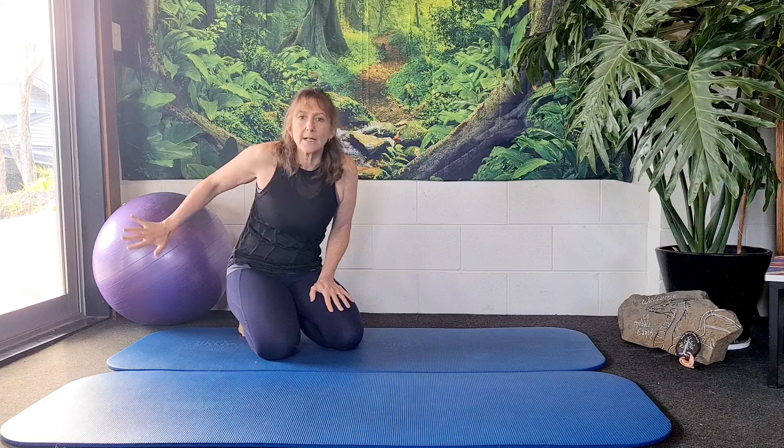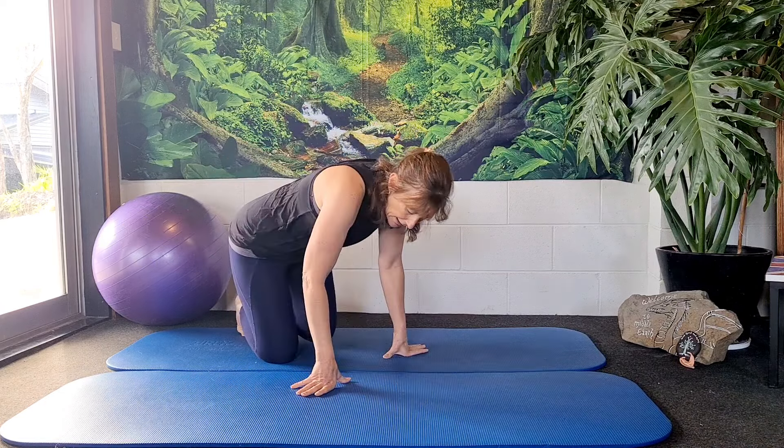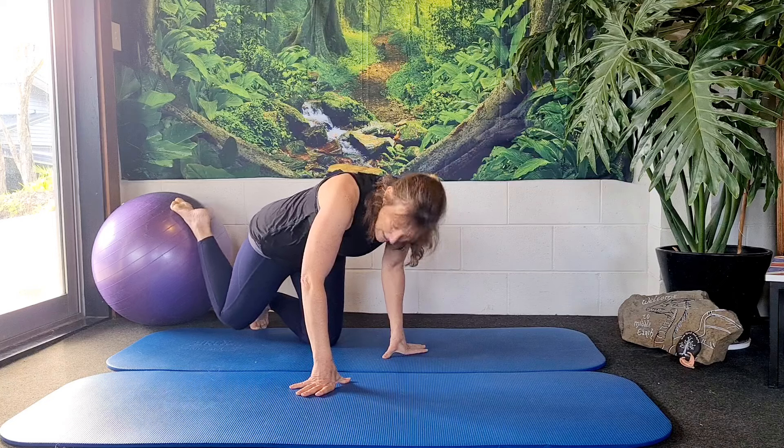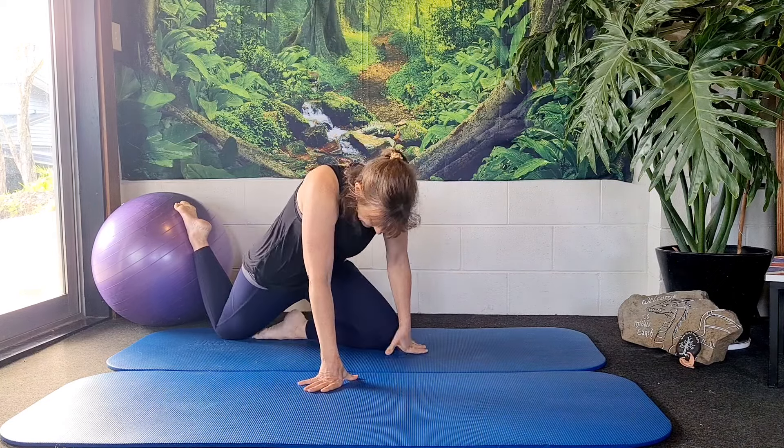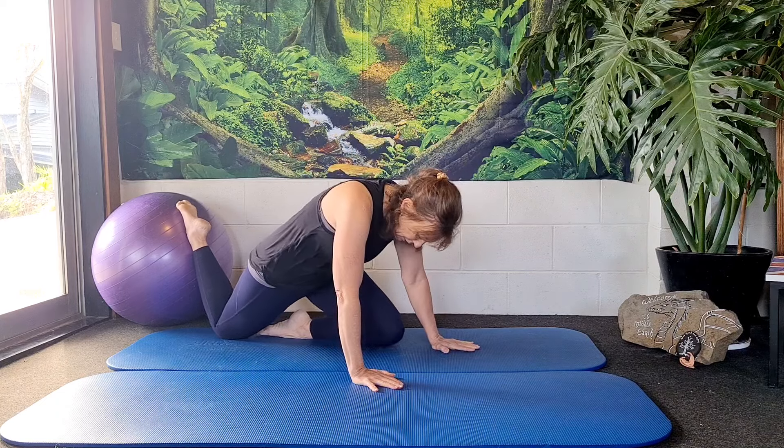This could be your sofa, a Swiss ball, or the edge of your bed. You're going to put the leg that you want to stretch up against the sofa, bed, or ball, and the other leg stays down in this bent position.